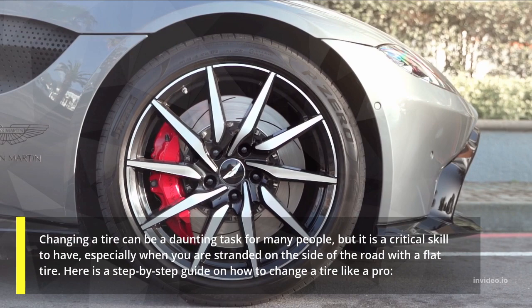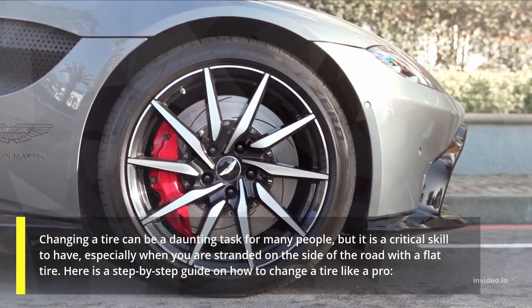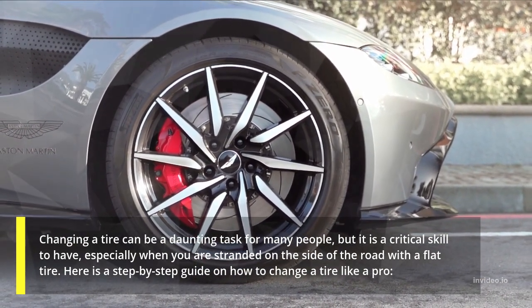Changing a tire can be a daunting task for many people, but it is a critical skill to have, especially when you are stranded on the side of the road with a flat tire. Here is a step-by-step guide on how to change a tire like a pro.